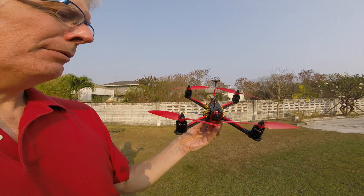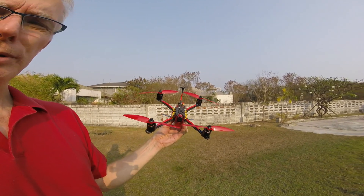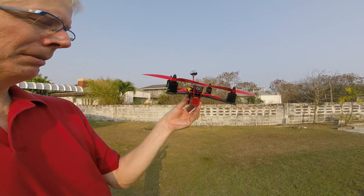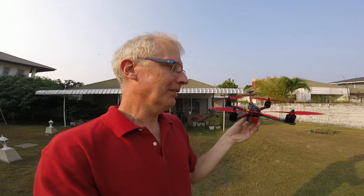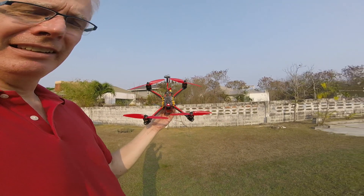My intention with this one was actually to put a GoPro under it — like below the battery — or possibly put the battery on top and then have a gimbal there. I don't know if it's going to happen, because I kind of like this quad to just fly around. But if that happens, I will show you.